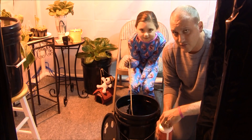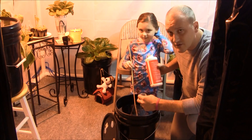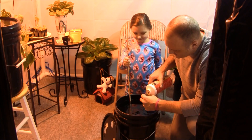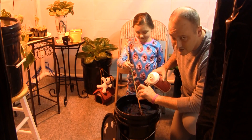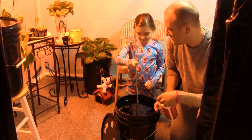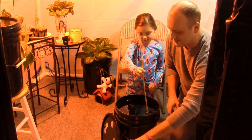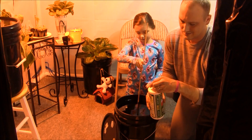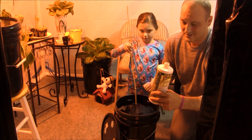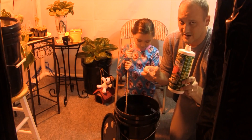What we have here is a five-gallon bucket of water filled up right out of the tap. I have my beautiful little assistant here ready to stir. Fifteen milliliters of calmag — very slowly start. Then 20 milliliters, 20 milliliters of Fox Farm Grow Big.